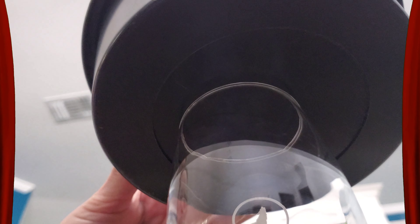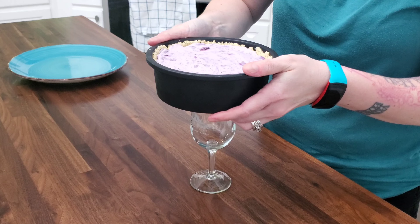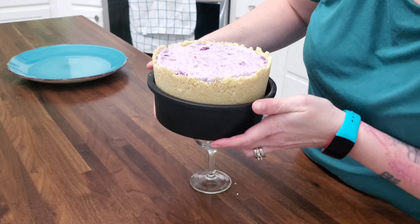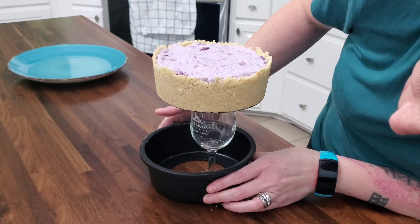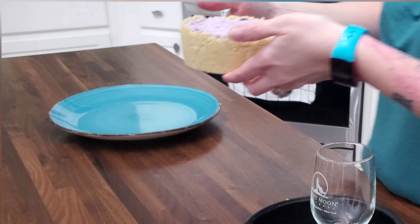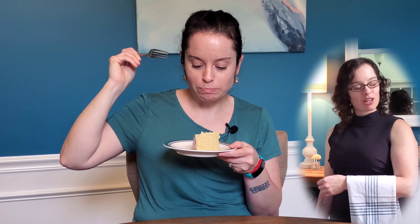Ladies and gentlemen, get ready for the most daring feat of all — taking the cheesecake out of the pan. Oh my gosh, it totally worked! That is so cool. And now to find out if the dessert sommelier was correct. The filling is super light and fresh, and the crust has that perfect salt flavor. I can't tell you how good this is — you definitely need to try it.